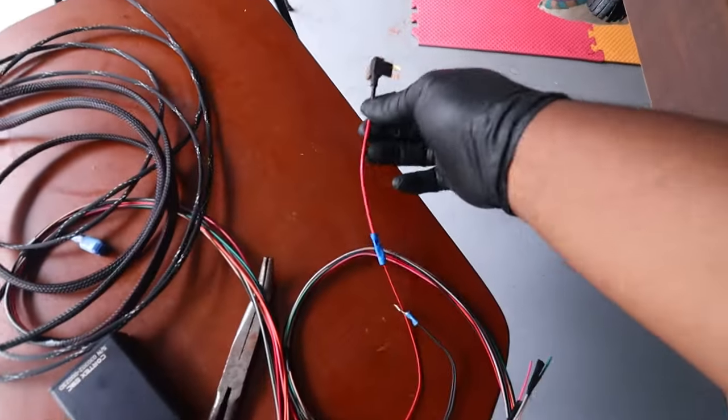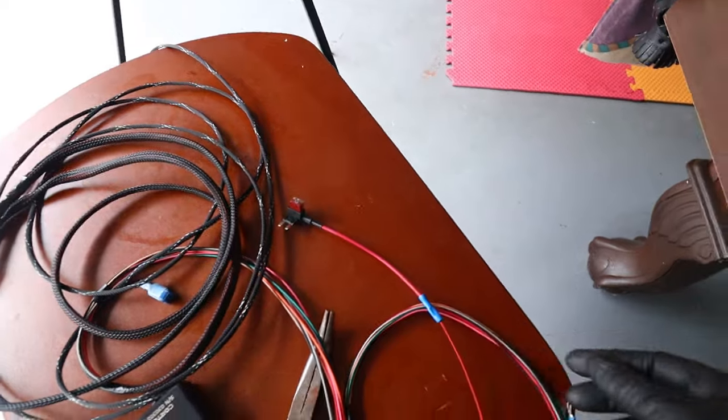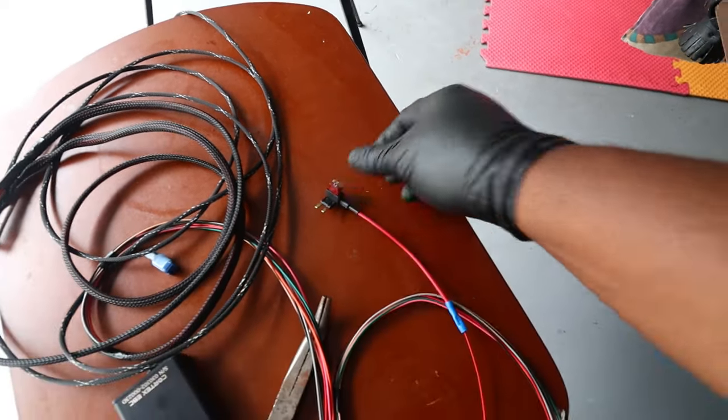I already have the Cortex boost controller set up — it's right here. What I'm going to do now is get all the wiring running through the car before I mount it. I probably won't wire it up to the ECU today — I might save that for a part two. So here's my wiring harness: this red wire with the fuse tap is your 12-volt power. They want anything smaller than a 5-amp, so I'm sharing a 7.5-amp slot and have a 5-amp fuse on top.